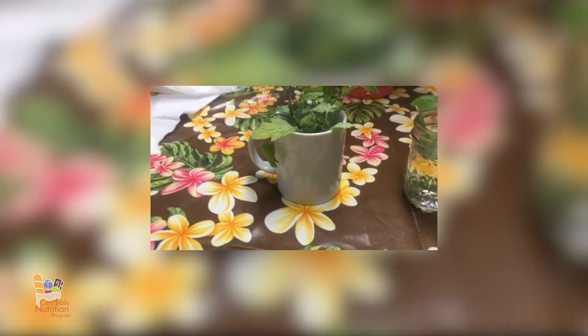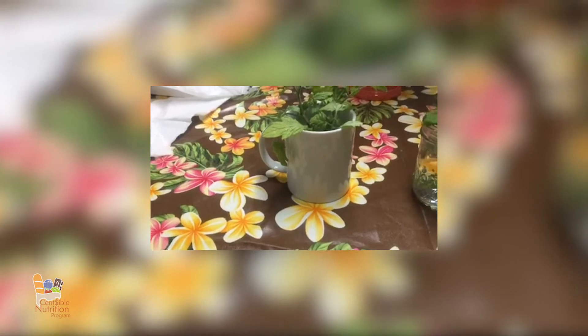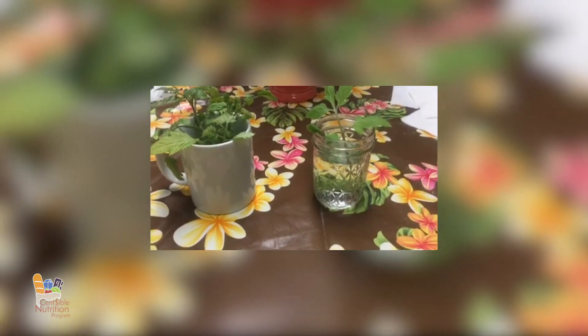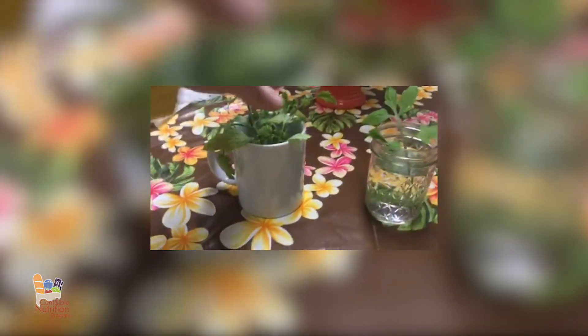If you have leaves that are really close to the end, you might want to take those off — the leaves don't necessarily need to be in the water, but the root does. If you leave it there for about four or five days, you'll start seeing roots, and within a week or so you'll have something that looks like this.